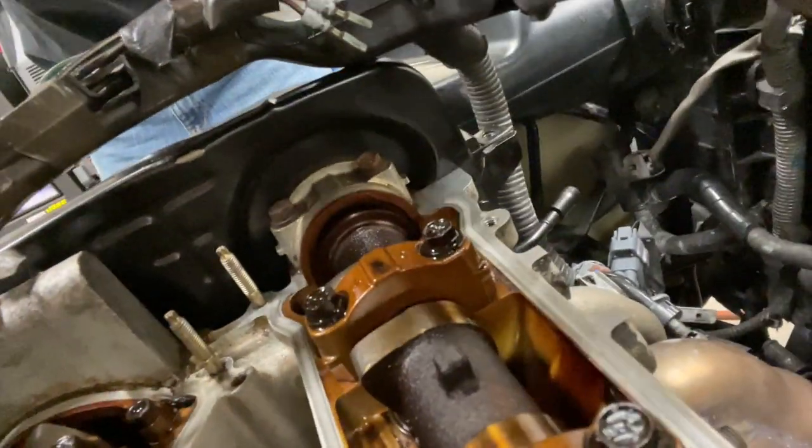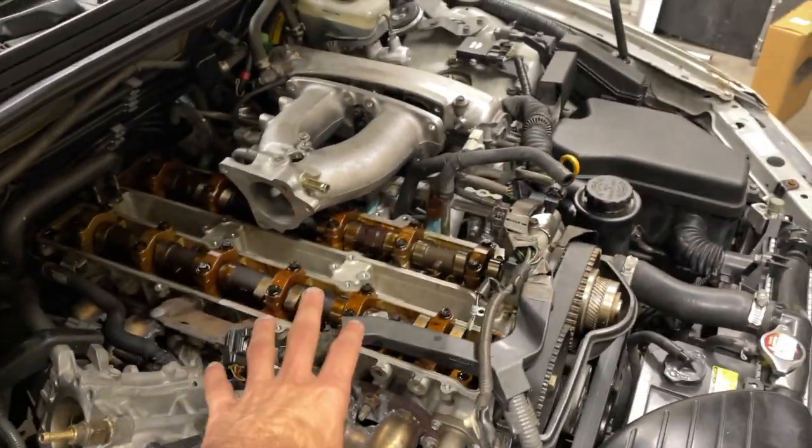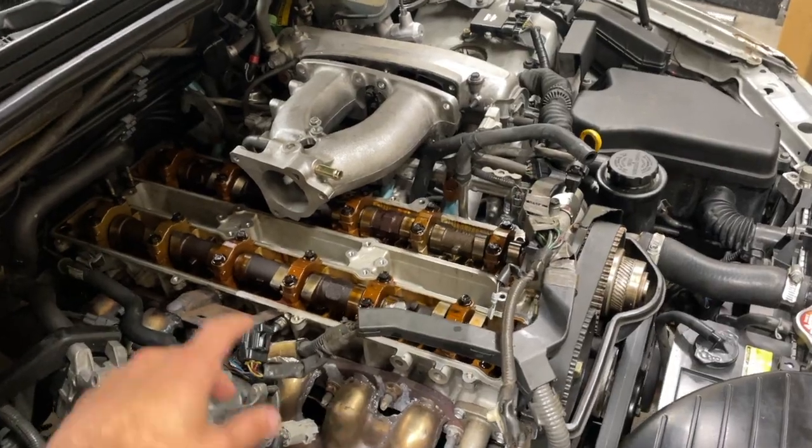We just got back from running a quick trip to Walmart. We had to get some RTV gasket sealant. Because in this section right here, and here, and on the other side as well, you're supposed to put a little dab — because the gasket that you put in the valve cover doesn't always seal perfectly in those corners, and we're trying to avoid any leaks. As far as progress goes, we've gotten the valve covers off.